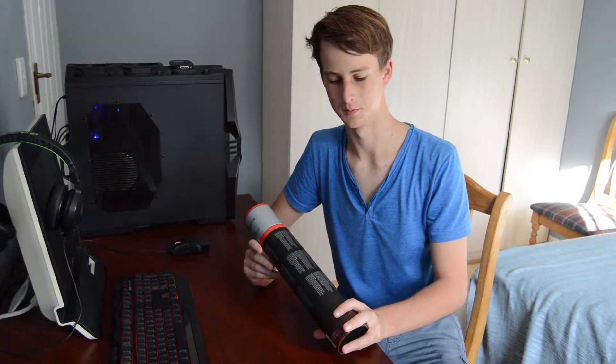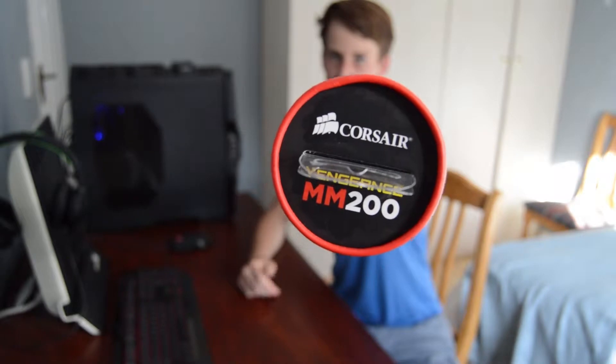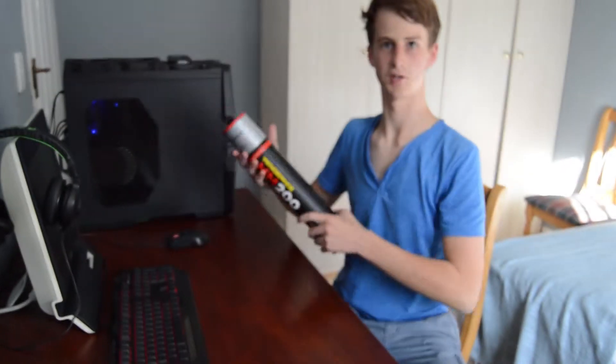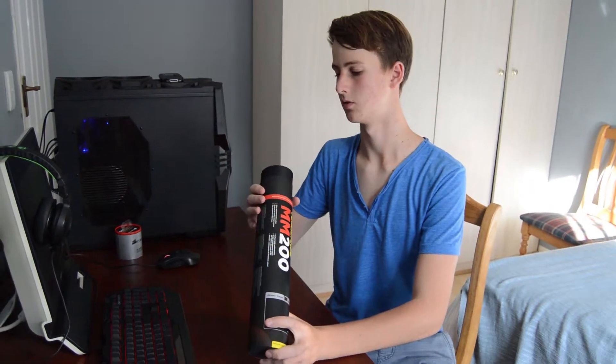Welcome back to Goose Dribbles. This time we're going to be doing a review of this product — the Corsair Vengeance MM200 Extra Large — and also we're going to be doing an unboxing, so let's begin.